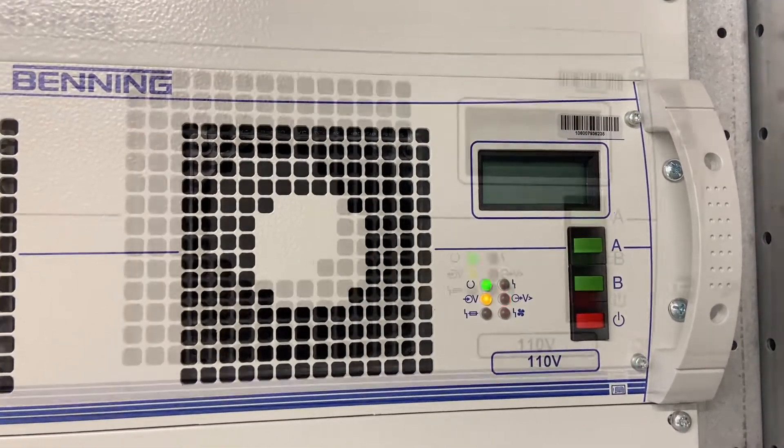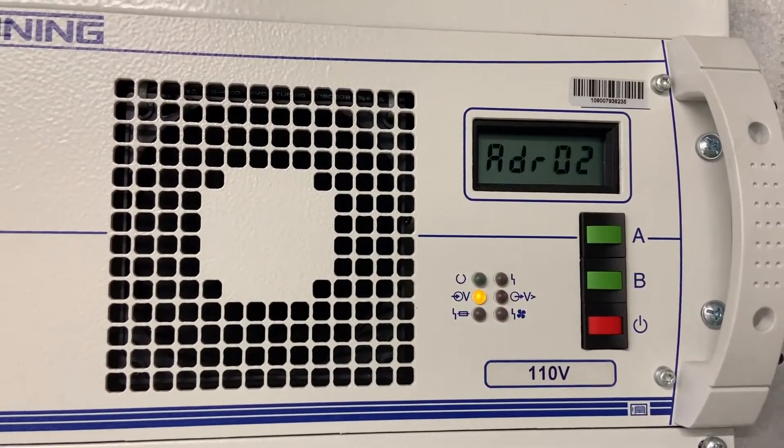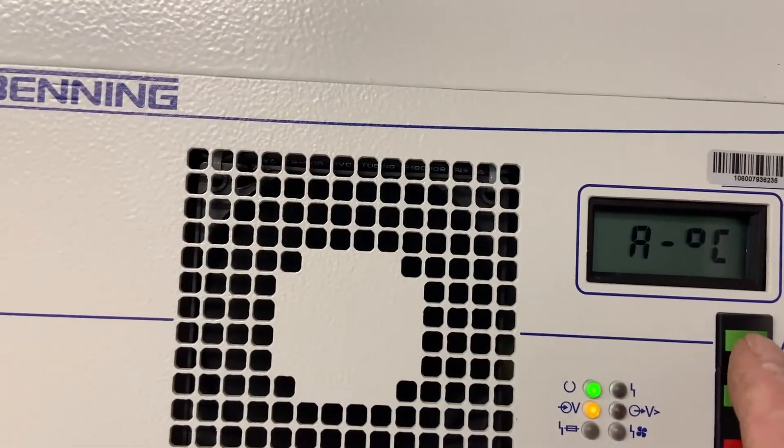The flashing LED lights indicate the self-checking system is underway, and once it is complete the green light will come on permanently.